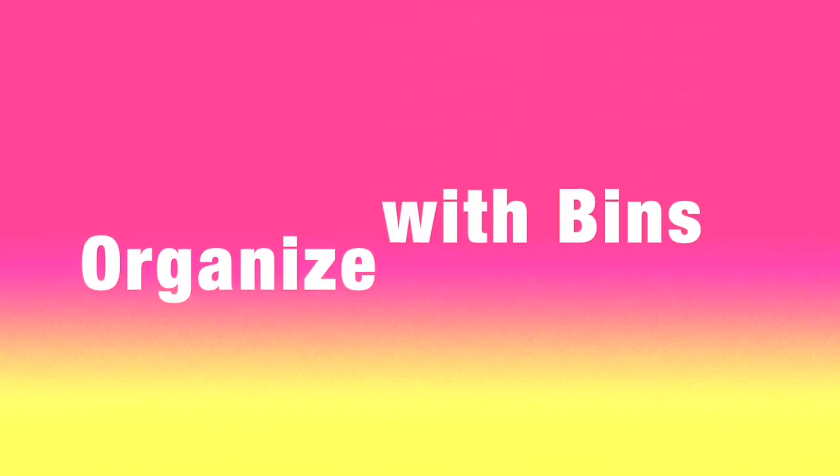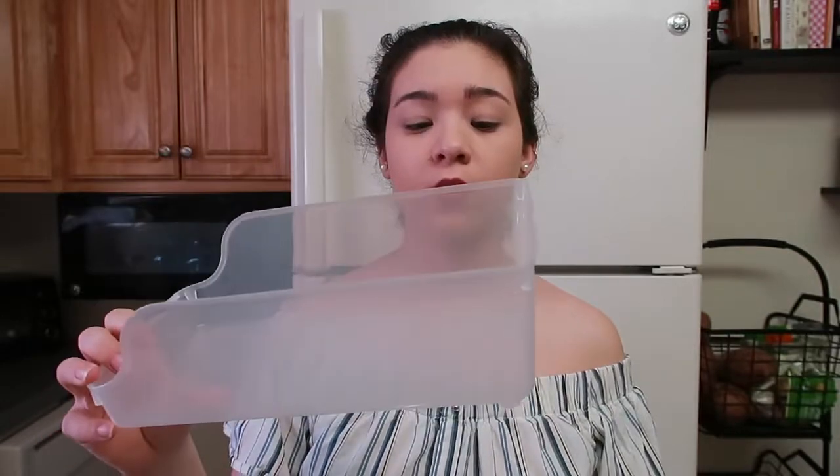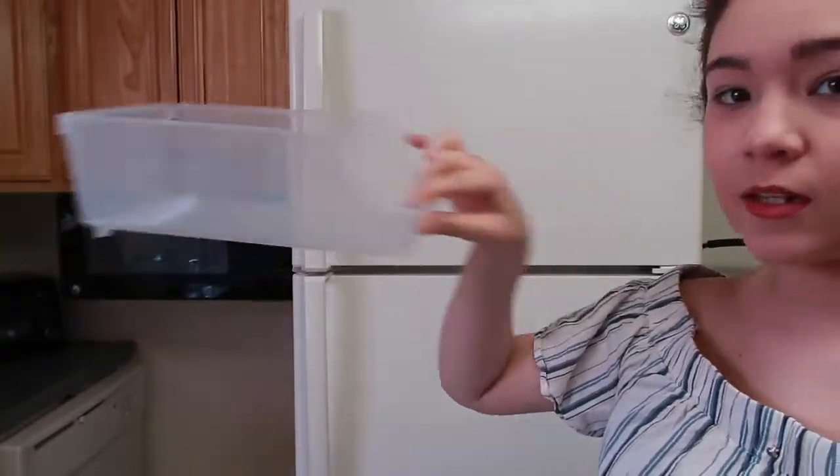I'm going to be sharing all the tips that are really necessary — how to organize with containers. I bought some of these items from well-known stores. These two containers, if you have a Target, I'll try to link them below. Now, Dollar Tree items are awesome because they're a dollar. These are a fridge soda organizer, but we don't drink soda, so I'm using it for other items like fruit or Tupperware, whatever I need it for. It has a little handle — you can just slide it in and out.